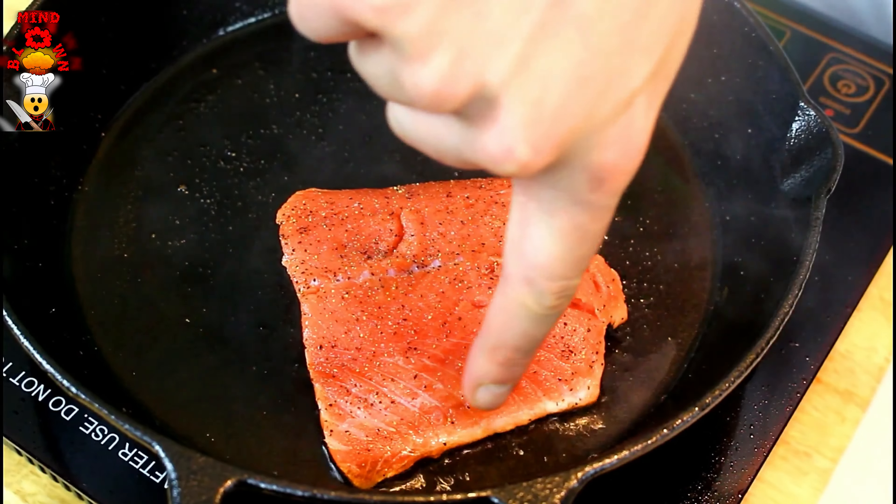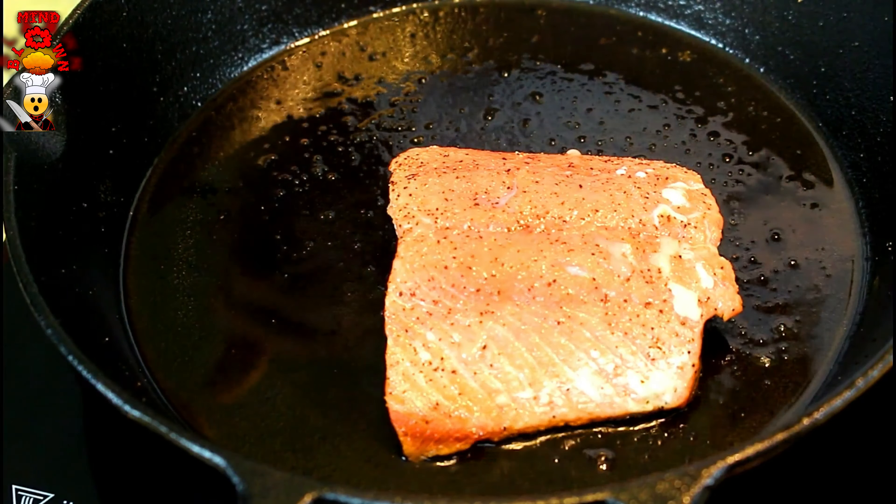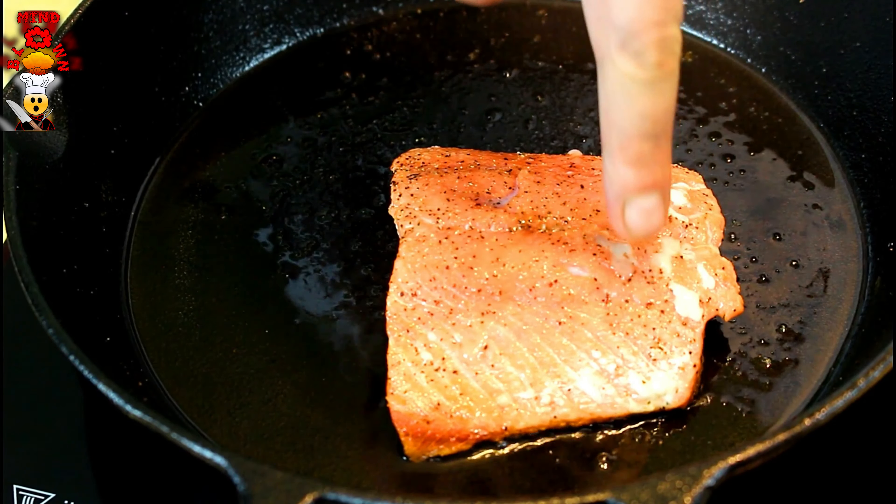As soon as you see some of that color start coming up — that cooked color — go ahead. We're going to put this into a 400 degree oven. About four minutes in the oven, you'll see this moisture start to build up.